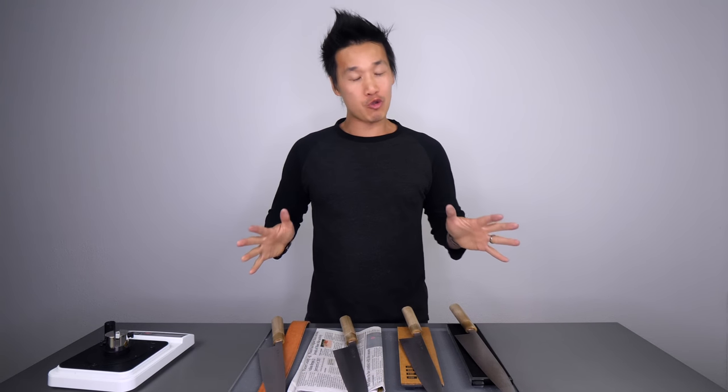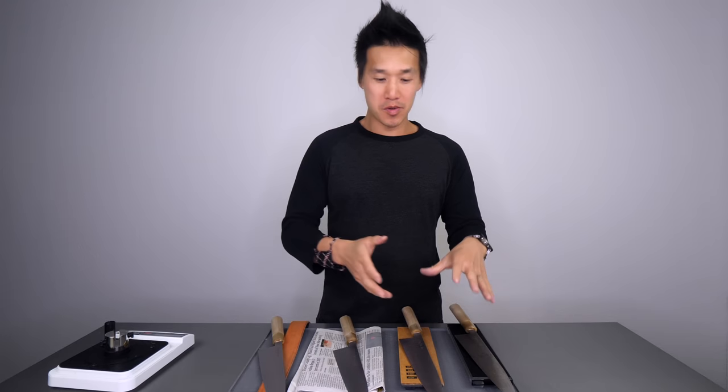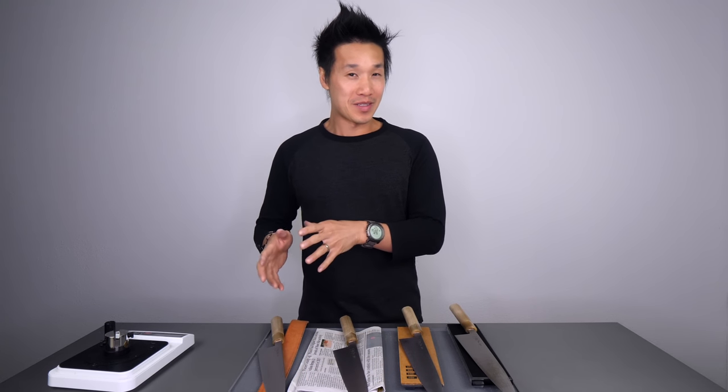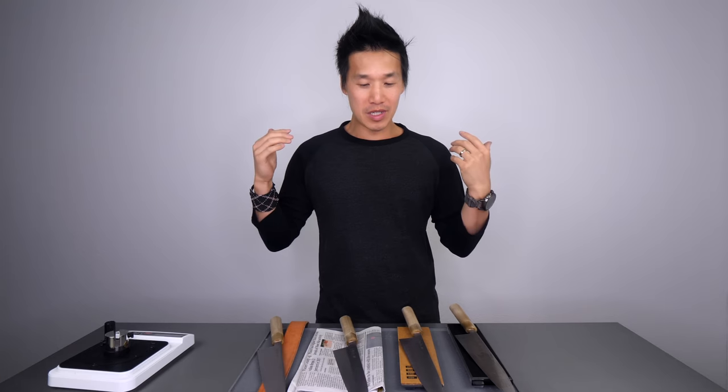I have just finished stropping four knives — four Masamoto KS's — on a piece of rolled buffalo, on cardboard, newspaper, and a leather belt. A number of you guys reached out to me not long ago after I released a video about stropping and asked: what is the best stropping material?